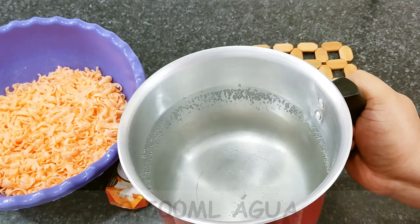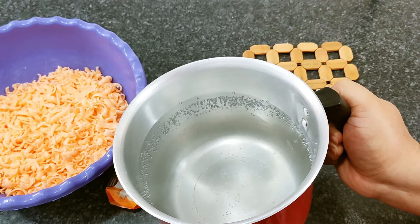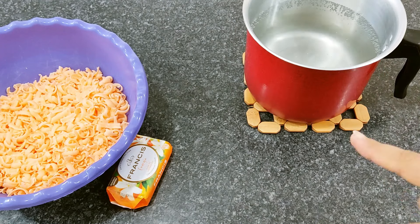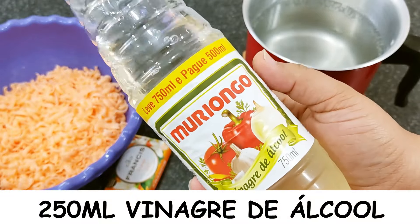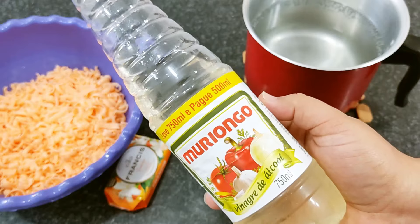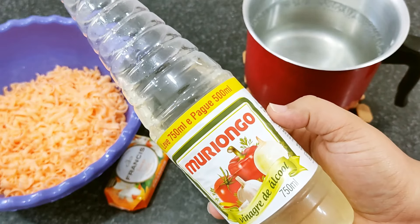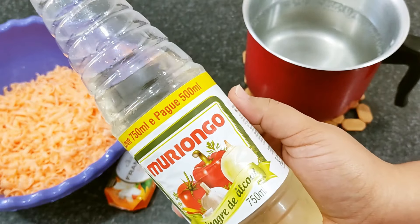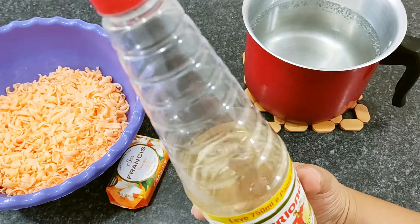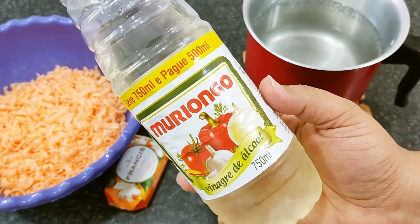Eu já ralei para adiantar todo o processo, mas lembrando que você pode fazer com qualquer sabonete Francis, da fragrância da sua preferência. São 3 unidades e 9 litros e meio de água no total. Eu vou iniciar com 1 litro e meio de água quente — está fumaçando mesmo. E já reservei 8 litros de água para o finalzinho da receita.